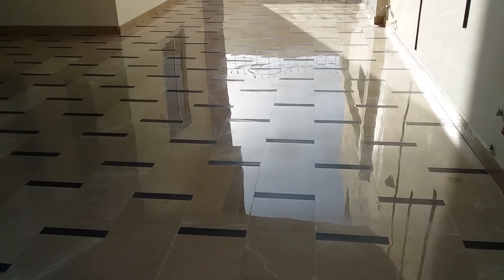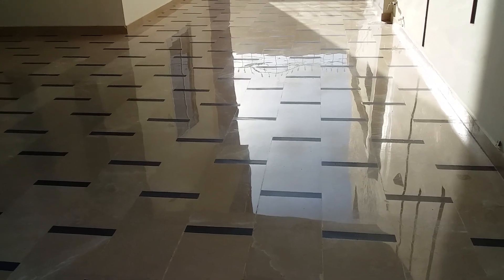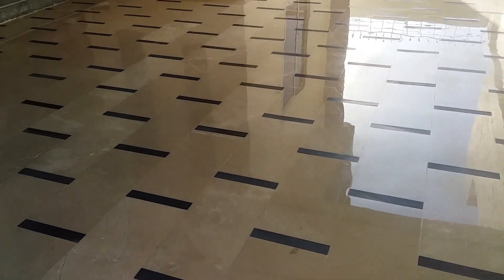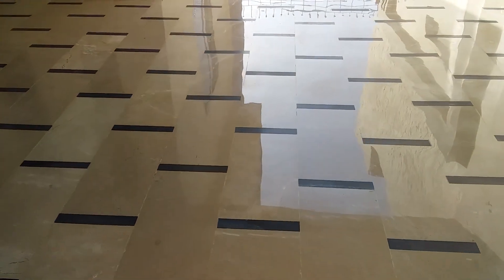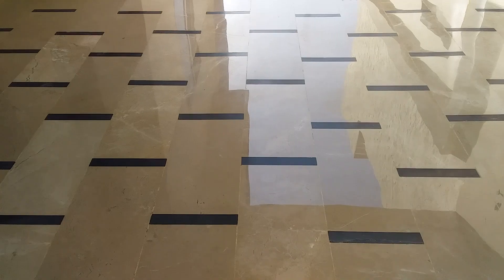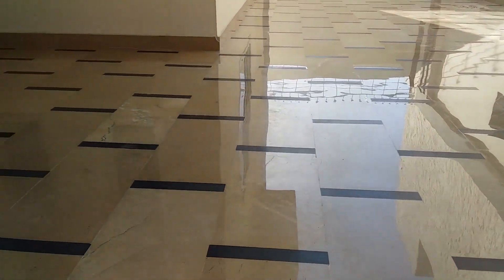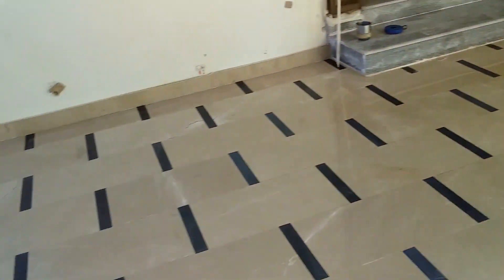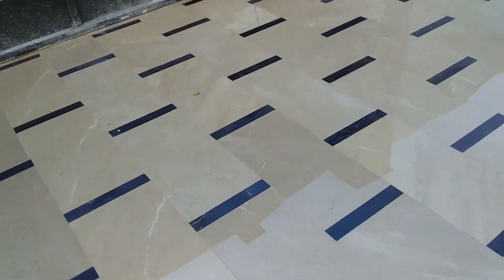Hi guys, welcome to Galaxy Marble Floor Polishing YouTube channel. I just polished this marble floor — check the gloss. What a beautiful mirror polish, beautiful reflection.